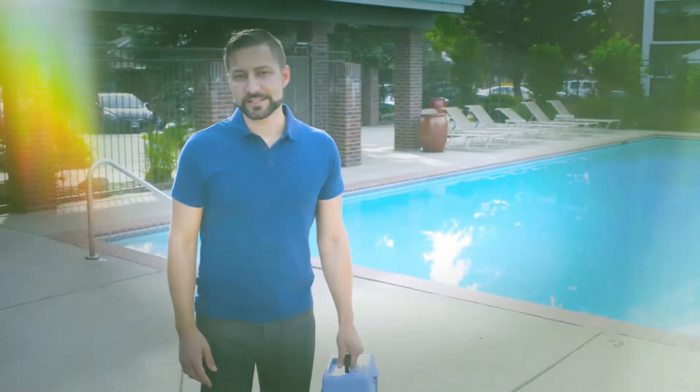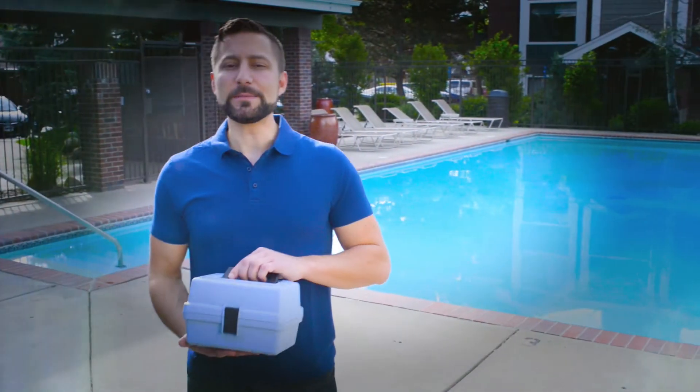Today we're going to show how quick and easy it is to get reliable test results with the DPD Pro test strip kit. Let's start with the most frequently tested parameters for public pools: free and total chlorine as well as pH.